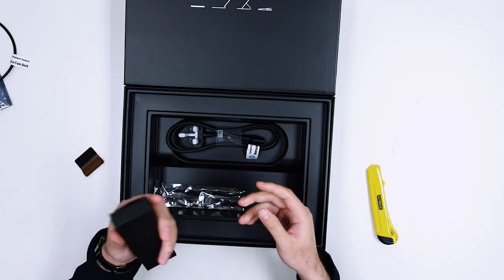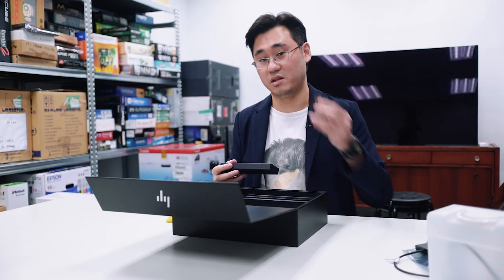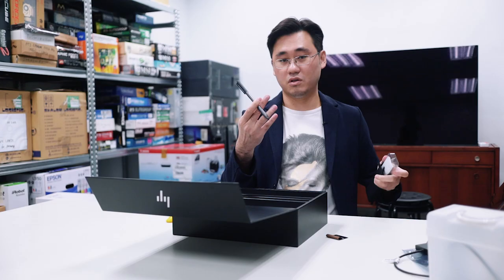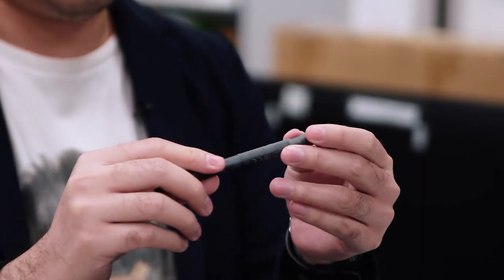The Spectre Folio comes with a stylus pen. This is what this other thing we saw was for — it's the pen holder. Let's take a look at the pen. Pretty nice pen, all metal, feels solid.